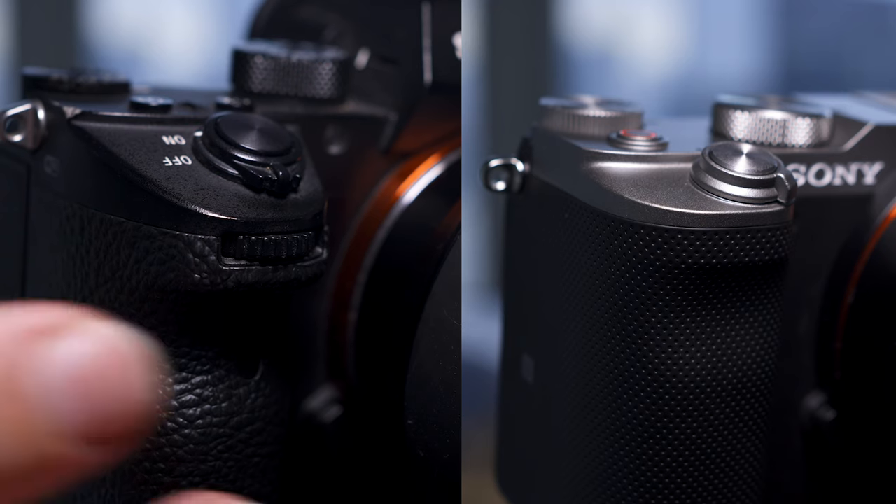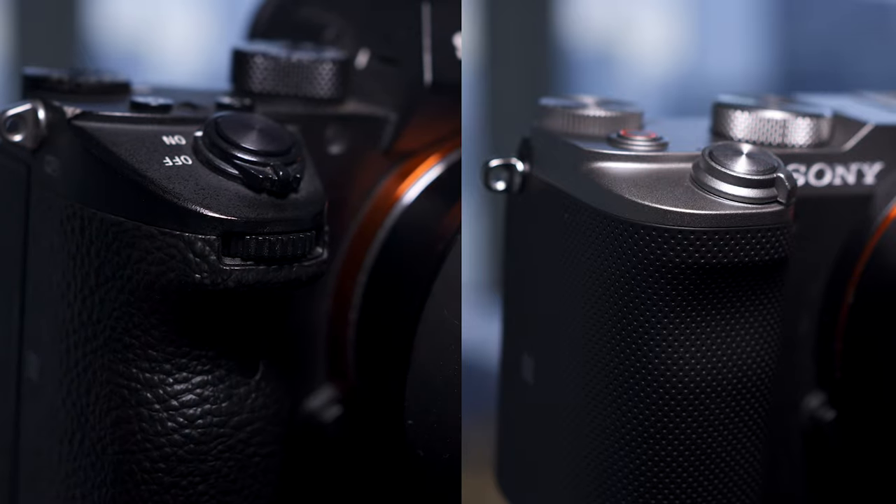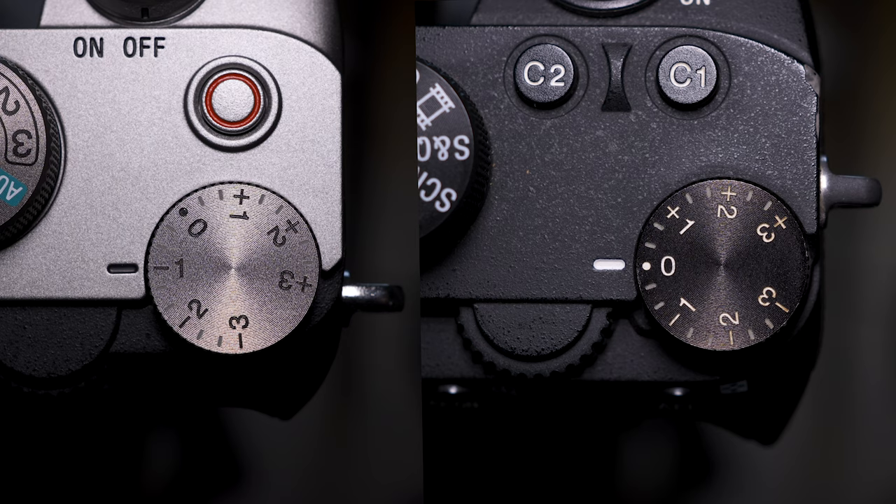Straight away looking at the cameras you can see they've got rid of the front dial just below the shutter button. If you're a manual still shooter and like to have a dial for your aperture, shutter speed, and ISO, you don't have all three dials — you only have two dials on the back, whereas with the a7III you have those three dials. They both have exposure compensation dials, and it would have been great if they'd made this a customizable dial.